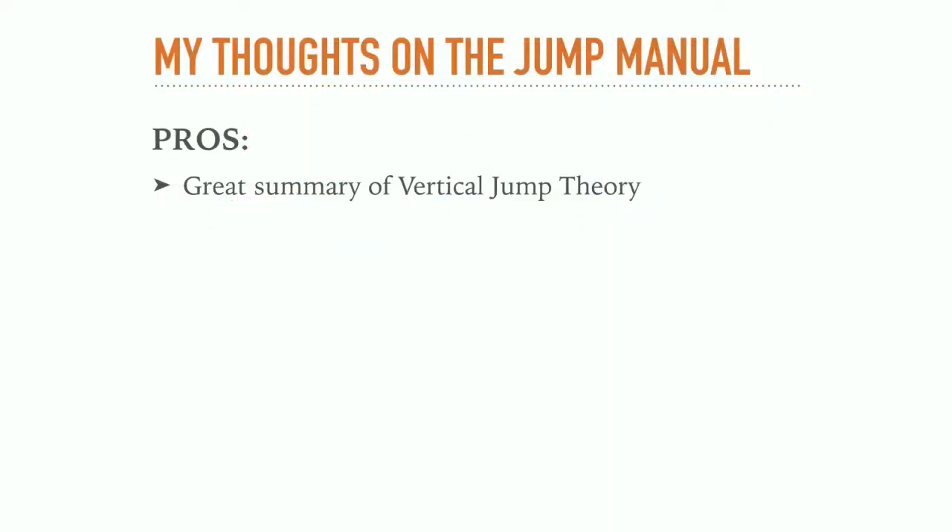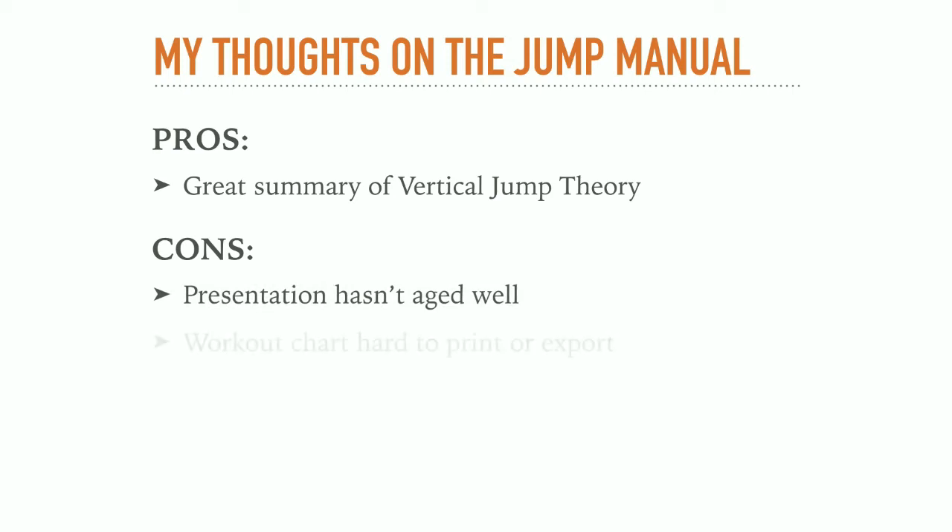Overall I like the fact that the Jump Manual offers a lot to read about vertical jump training theory. However, you can definitely see that the Jump Manual hasn't aged all that well. The resolution of the videos is rather low, the website is not very mobile friendly, and I would have loved if there was a way to easily print the workout chart or load it to your cell phone.